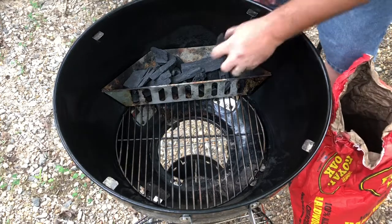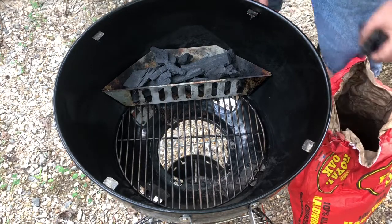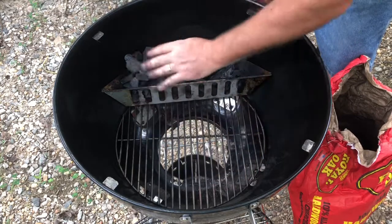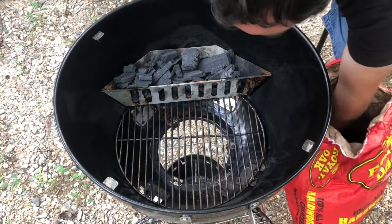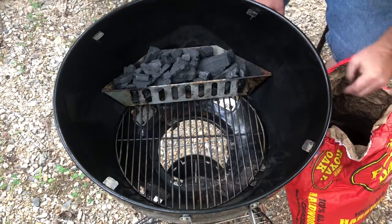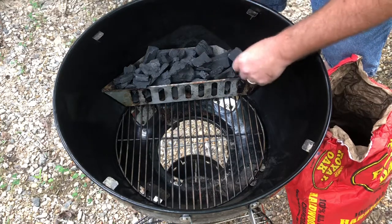I'm not filling up the whole bottom with charcoal because today I'm going to be doing hamburgers and hot dogs, and what's really great about this little basket is that I can have a zone with indirect heat over here and a zone directly over the coals for direct heat. I can do most of the cooking over indirect heat, and then when I want to finish off the hamburgers and hot dogs and get that char, I just bring it over the coals. Got a nice pile of coals in there.